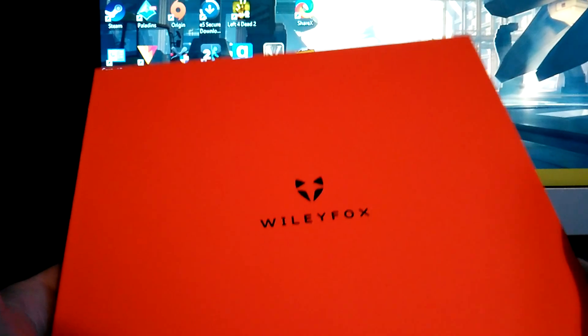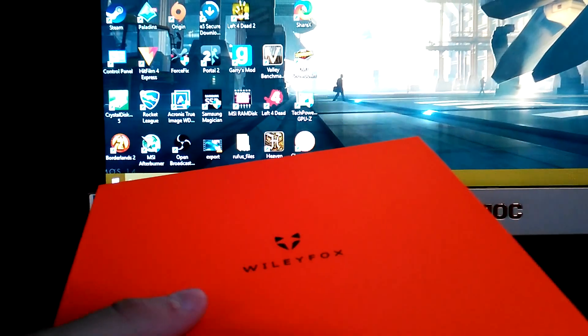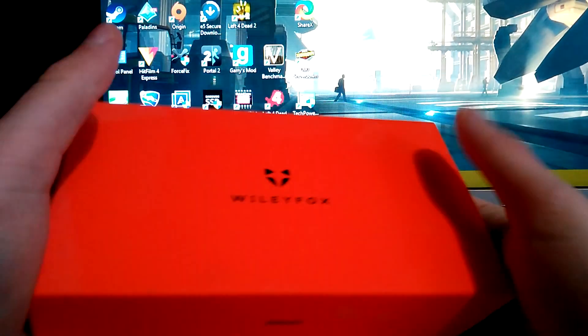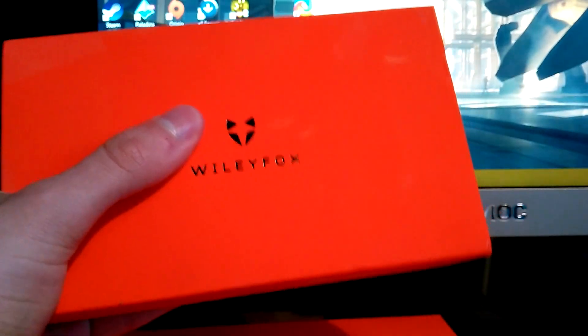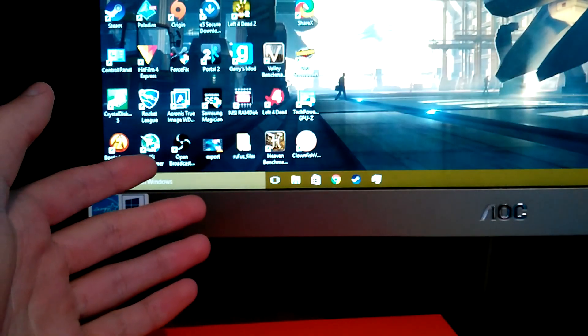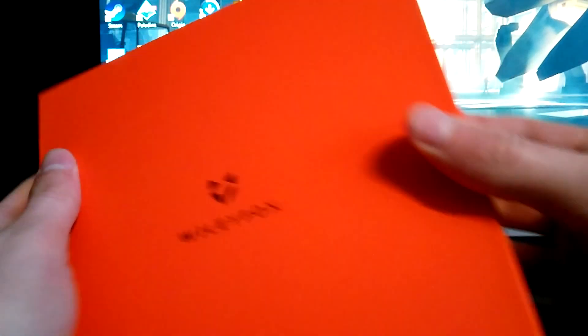First of all, they did change the box design. I do actually have the original Wileyfox Swift box, because this is what the video is being recorded with right now, in fact. You can see it's a rectangle shape and it's pretty thin as well. But that was the original box, and this is the new one — it's a square shape, very thin.